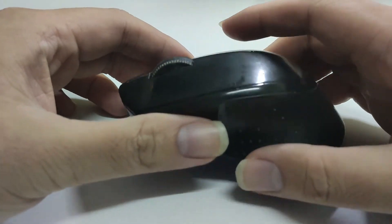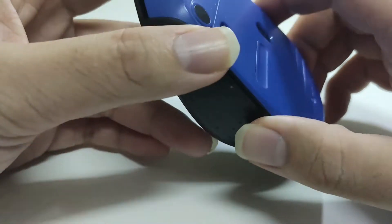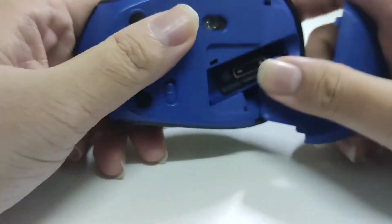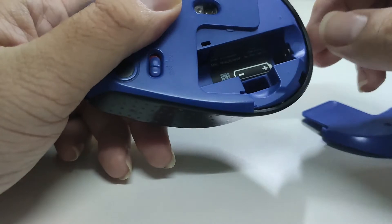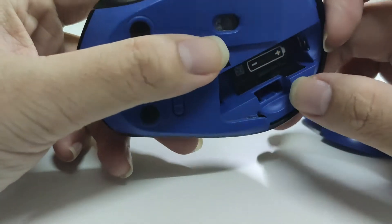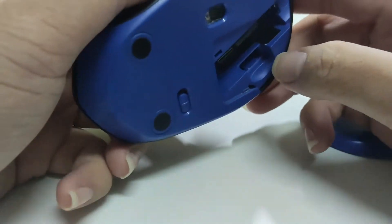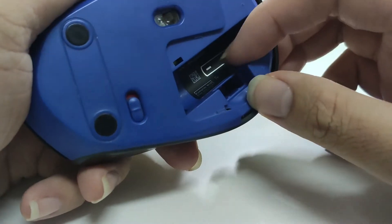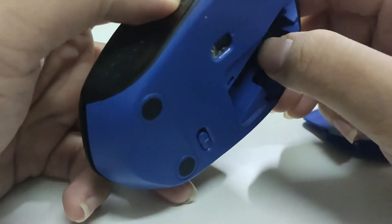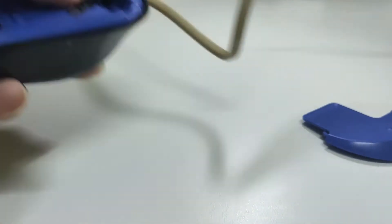First of all, we need to remove the scroll so that we can access the internal part of this mouse. After looking around, I found that there is a screw holding it behind these stickers. Let's find a way to remove this sticker. Because it's a little bit hard to peel off, I'll use a hair dryer to blow it so that the gum melts a little and it's easier to remove.